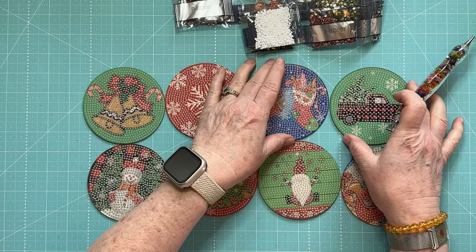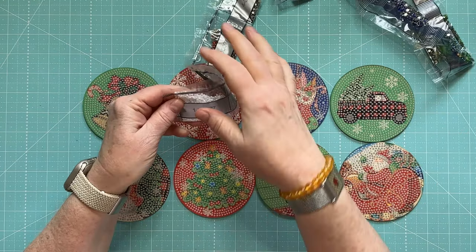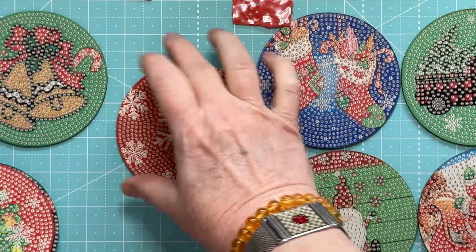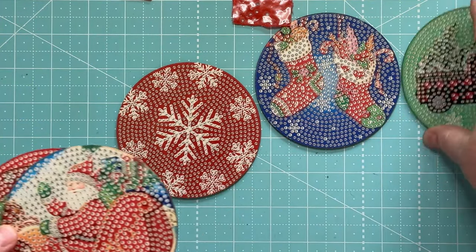I'm going to tackle these very similarly. It looks like the ones on the end are white, and they are shiny — thank goodness. This one I like the least, but when it's done it may be the one I like the most — who knows.